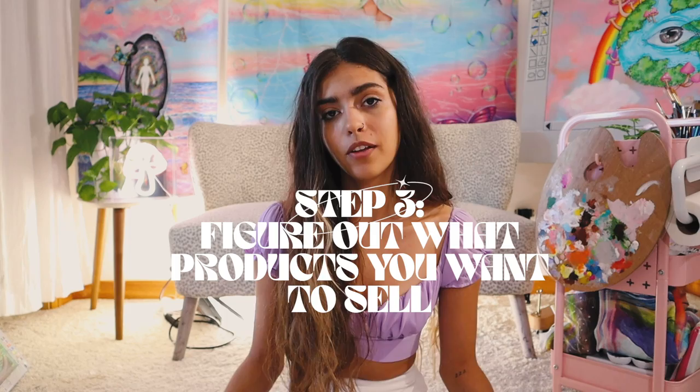Determine which platform you want to sell your art on. And step three: now that you have art and a place to put your art, start determining which products you want to sell. You're most likely going to want to sell original artwork, which is great. But if you want to make this into a scalable, sustainable business that's not going to burn you out and eventually make this into your full-time career, only selling original work is not the most sustainable route to go.